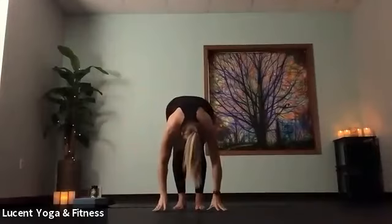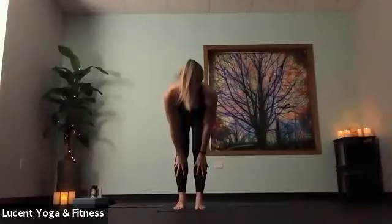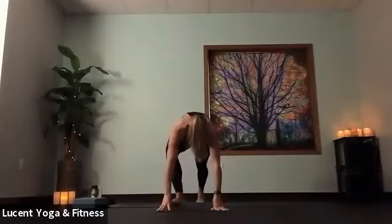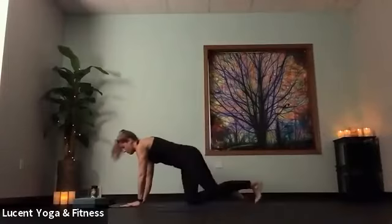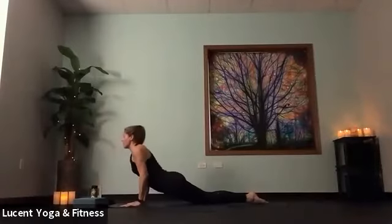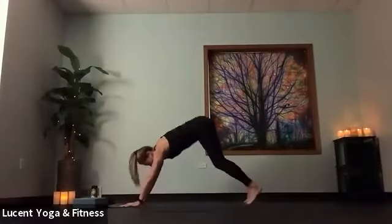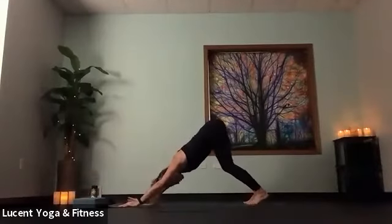Take a deep breath in, reach hands high. On that exhale, forward fold. Halfway lift, long spine, bring hands to shins. Exhale, bow. Bend knees, plant hands, step back to plank. It's yogi's choice for your flow this morning — if you want to come down to knees, take your chaturanga, and flow all the way into up dog and down dog, feel free. If you have full chaturanga, or if you want to skip those, listen to what you're needing out of your practice today. Everyone will eventually meet in down dog.